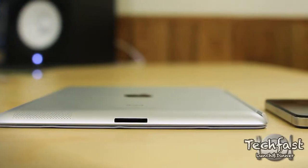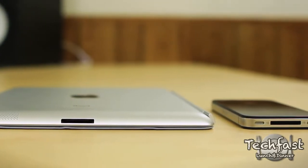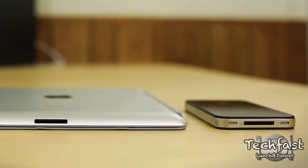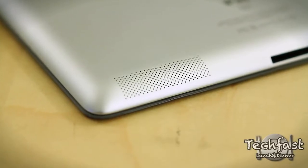The iPad 2 is insanely thin, coming in at 0.34 inches thick, weighs under a pound and a half, and is actually thinner than the iPhone 4. On the bottom of the iPad you get your traditional Apple 30-pin dock connector, and to the left of that is the much improved speaker.